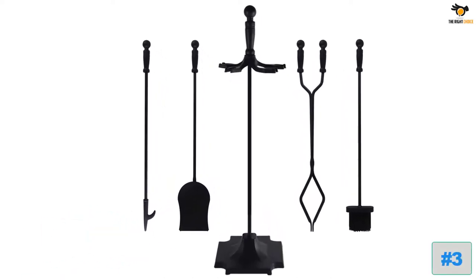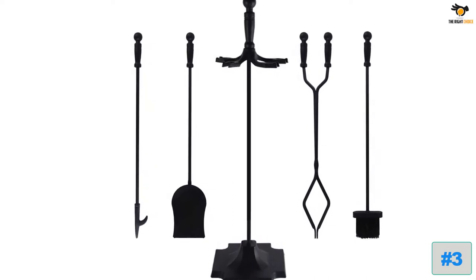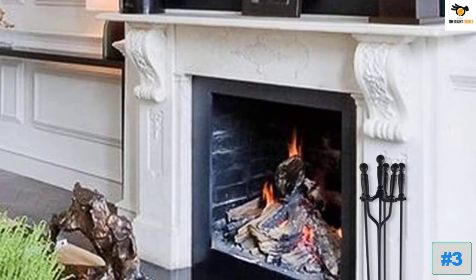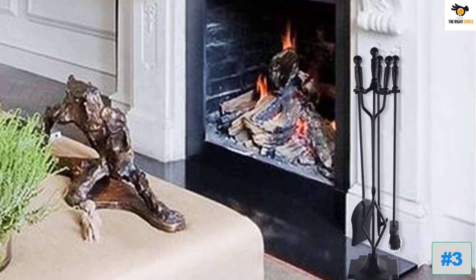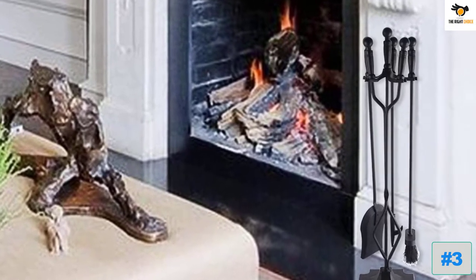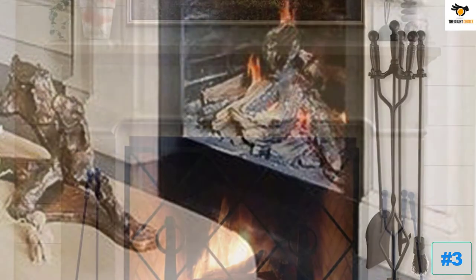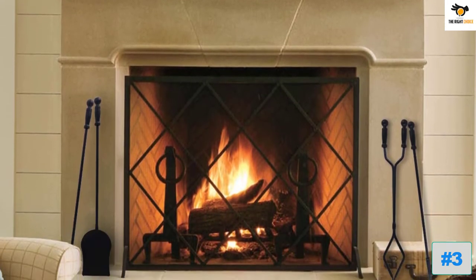Number three: Every Moment Counts Fireplace Tool Set. This set is also made out of wrought iron and comes with five pieces, much like the Imagabelli fireplace set. It has highly favorable reviews and ratings while having a similar design aesthetic. It is one of Amazon's best choices for fireplace tool set kits, and is sturdy and durable in its build.